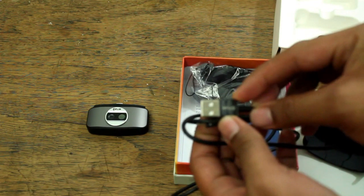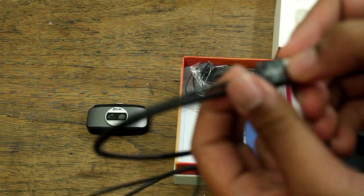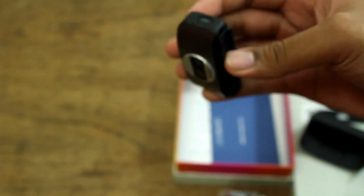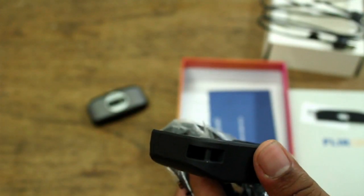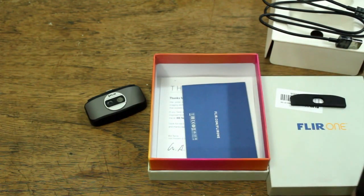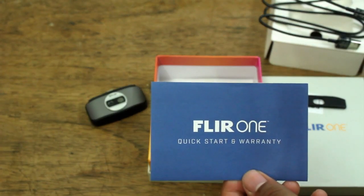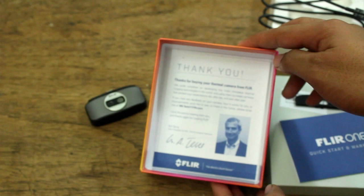You can see it has the FLIR logo there. It also comes with a strap which I haven't used yet. You can attach it there in the hard casing that comes with the infrared camera. It also comes with a warranty card and a note from the maker of the camera.